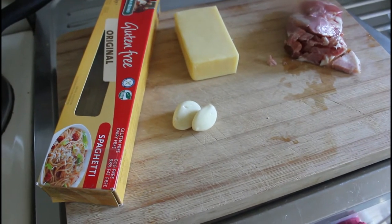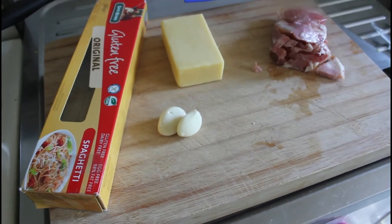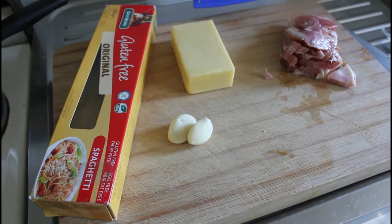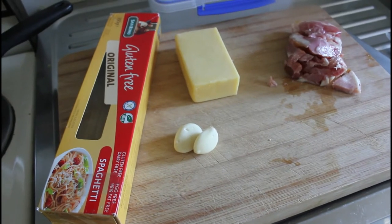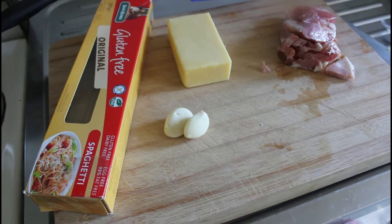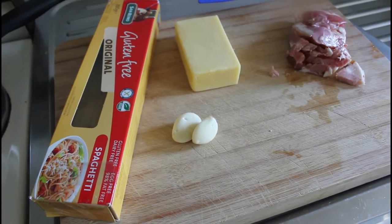I've got some bacon pieces, some garlic, and I don't have any parmesan but I do have some cheddar there. I've also got some gluten-free spaghetti to use this time.